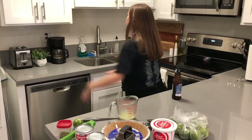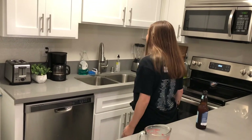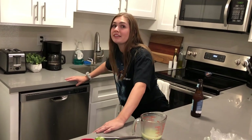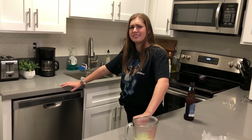Oh also, I didn't even mention the new kitchen. So we moved. We moved out of our old kitchen and now we're in a swanky stainless steel, gray quartz countertop — sexy. We still have the same fridge though. We couldn't part with everything.